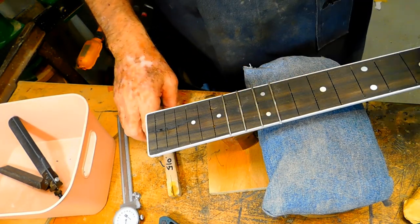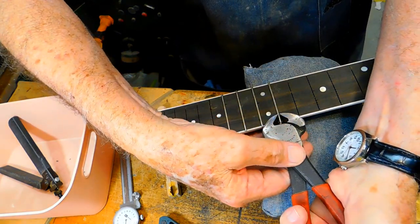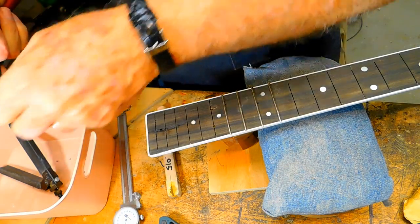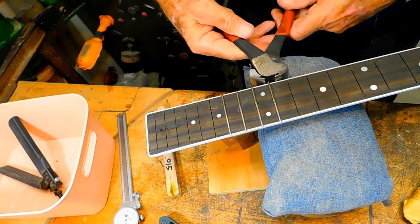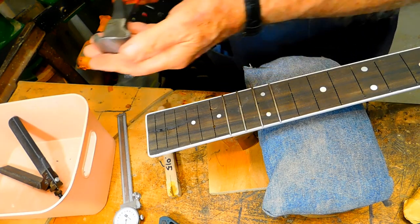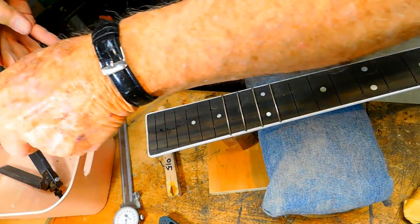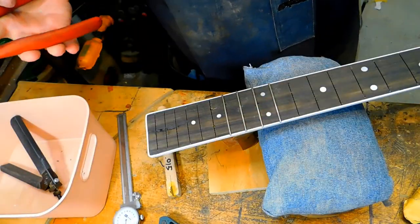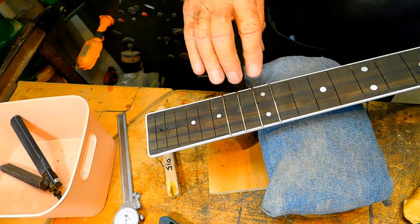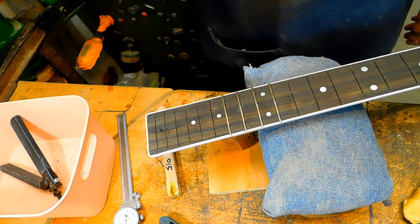Those are going in there about like they should. I'm not going to waste filming putting all these frets in because there are four of them, and these others up here are going to be just like that one.